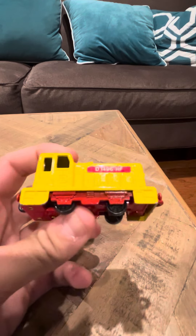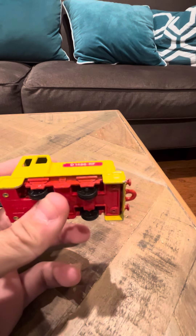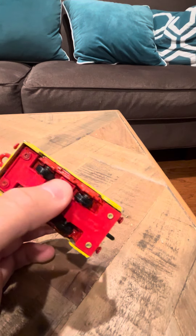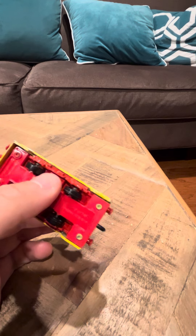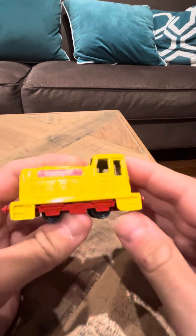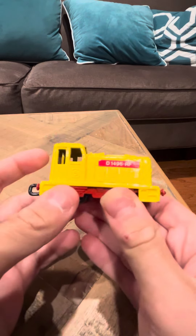This one's really nice, I really like this one. It's really cool. It's a Lesney, like the other one, and it's pretty nice. I definitely want to get more of these train castings. These train castings are nice. It's just too bad that they don't make these anymore like this.